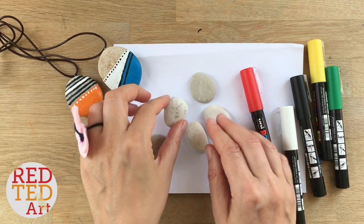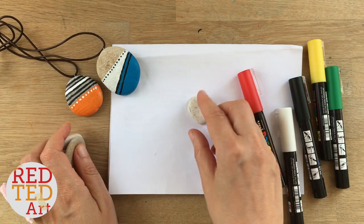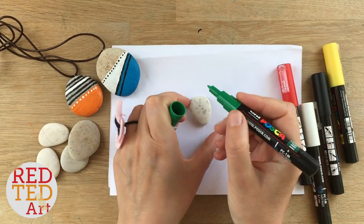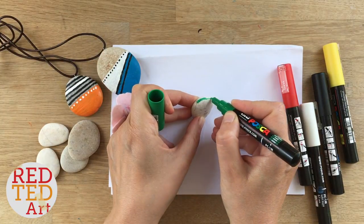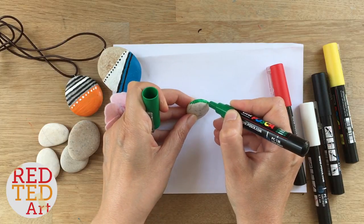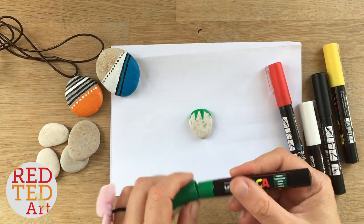I'm going to pick this stone — these are all stones I picked up from the beach. If you're out and about this summer, do have a look at what you can find. This is all about summer keepsakes. I'm just going to take my pen and start off with my green detail. This is going to be my strawberry, so I want to first do the little green leaves.